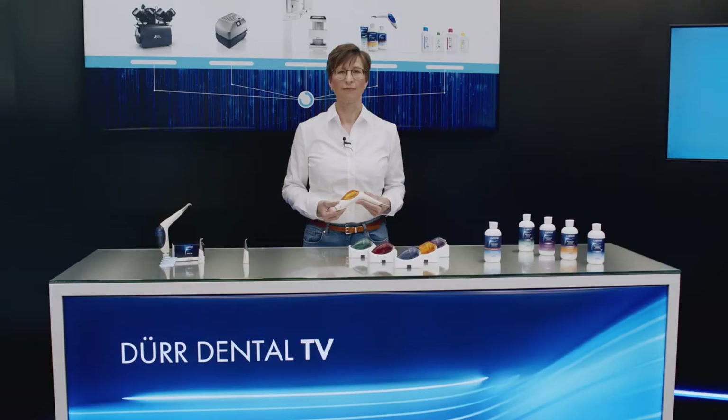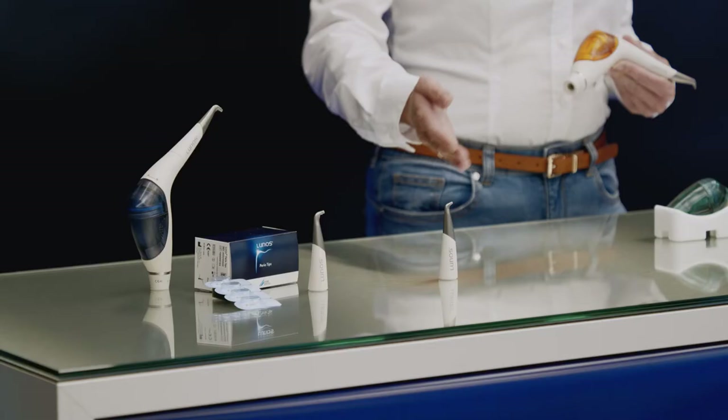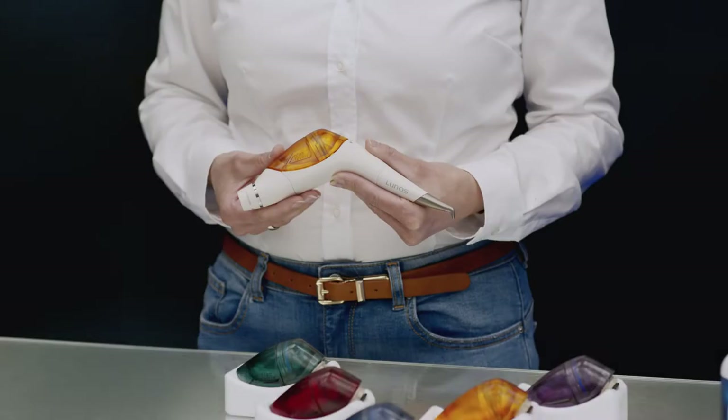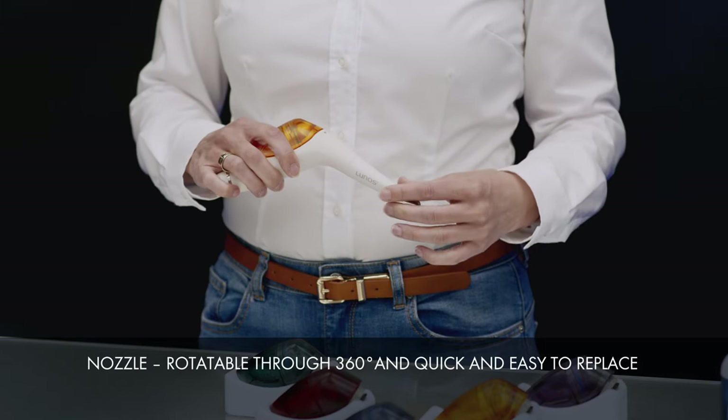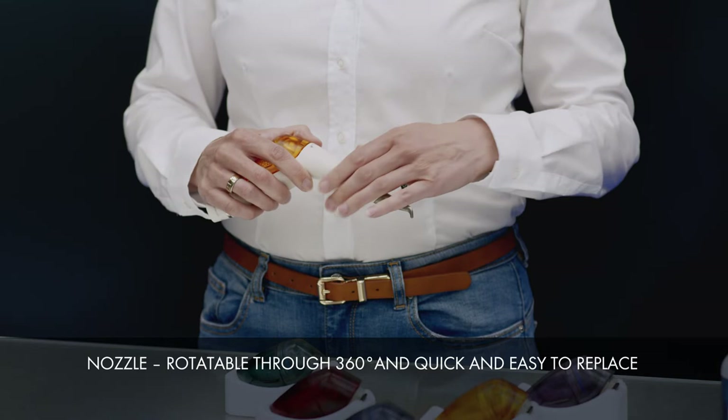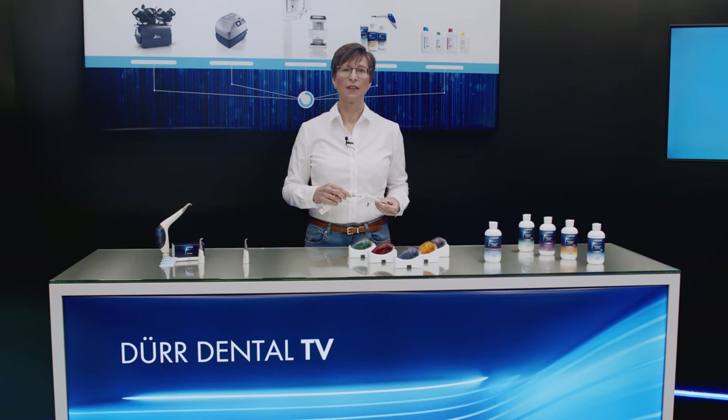Two different nozzles are available for supragingival and subgingival treatments. The nozzles can be rotated through 360 degrees, meaning that even hard-to-reach places in the patient's mouth are more easily accessible. The nozzles can also be replaced quickly and easily if required, making it possible to change between supragingival and subgingival applications even within the same treatment session.